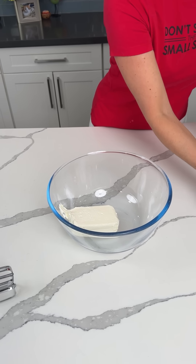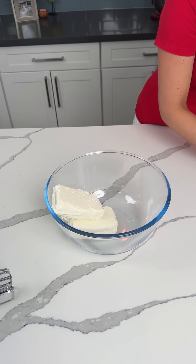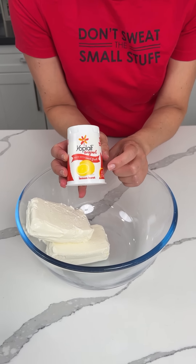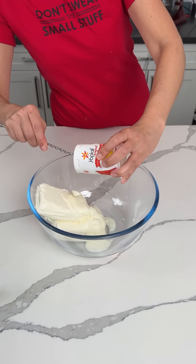Alright y'all, so we add two eight-ounce bricks of cream cheese to a bowl. Two bricks of cream cheese. We also have two containers of this lemon burst Yoplait yogurt. Two containers — right on in.